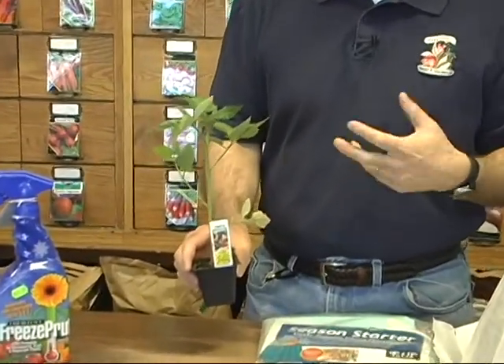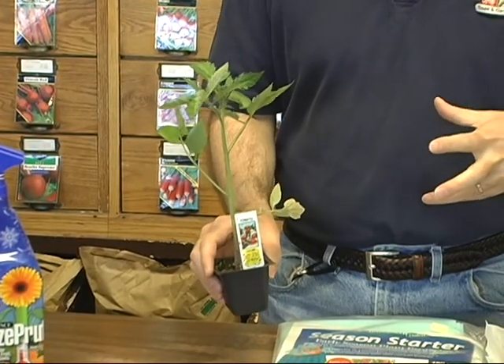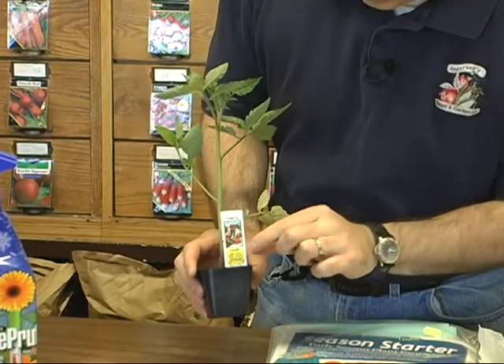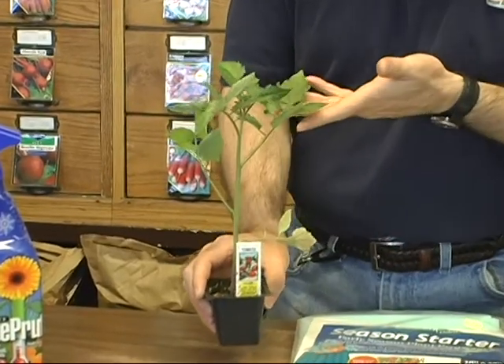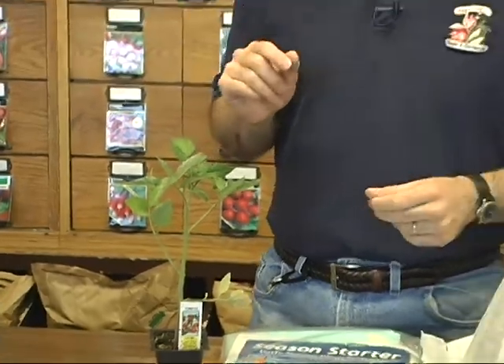We've got a nice tomato plant right here, and there's a lot of gardeners excited to get outside and get some tomato plants going — cucumbers, squashes — these plants are all very susceptible to frost. This one here is a Juliet grape tomato, really nice tomato, and there are some things we can do to try and protect it.